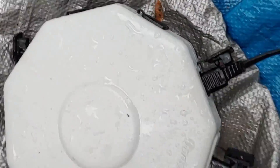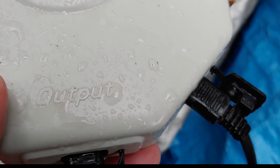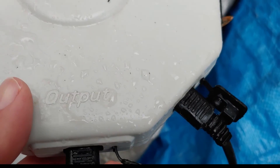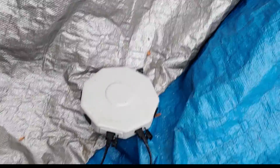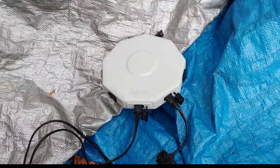I want to remind everyone — I get a lot of questions because there's lots of people messing this up. Output right there, hopefully you can see that. It's pretty rainy and wet out here. Like I said, we're still cleaning up. Output goes to the charge controller. So this wire, excuse the mess, goes to the charge controller, which rides up here through that screen. The charge controller is right in there with the batteries.